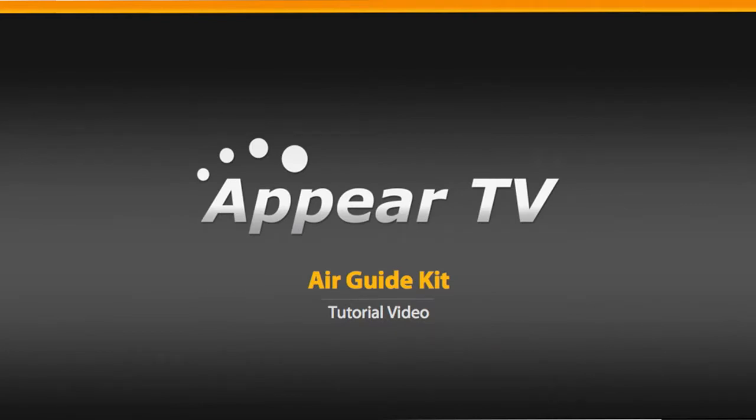Welcome to the Appear TV air guide upgrade kit tutorial video. We will show you how to safely install the new air guide kit in your existing Appear TV unit.